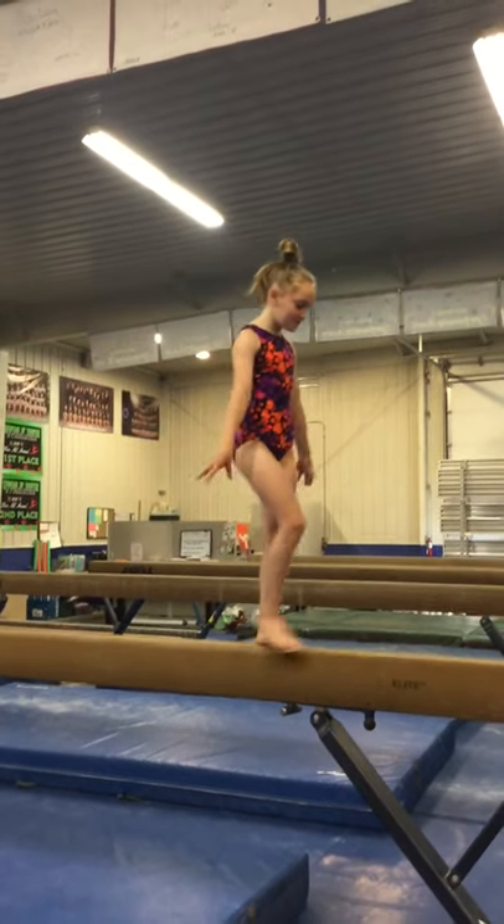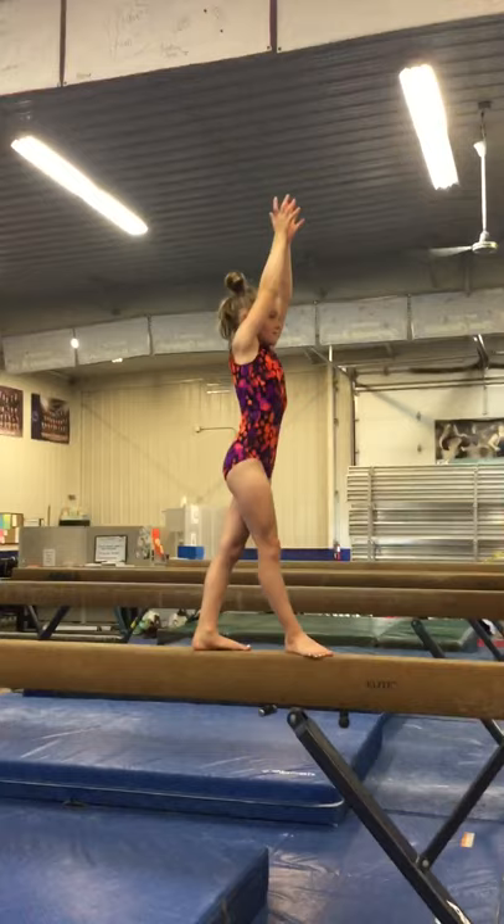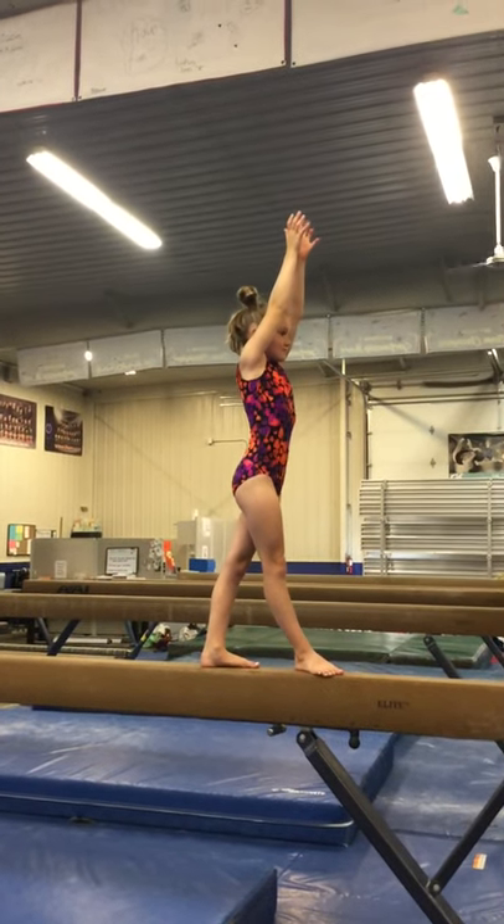Hi, my name is Nala and I'm going to be demonstrating how to do a back walkover on the high beam. So before Nala goes for this back walkover, she's going to want to make sure her body is stretched up tall, with her arms by her ears and her head facing forwards.